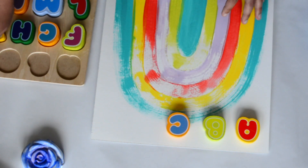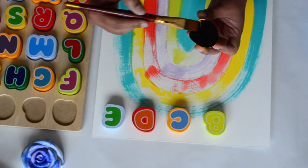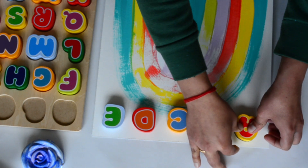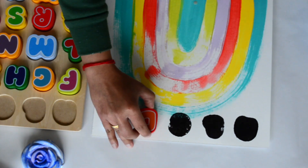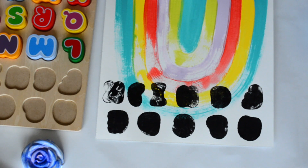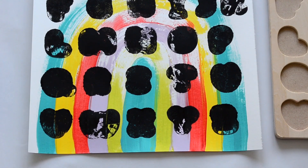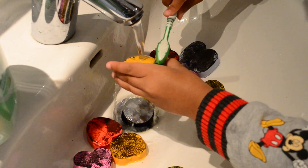Here I'm arranging the first row to get an idea of how much space I need to keep between each letter, and now let's start stamping. Once you're done stamping, quickly wash all the letters before the paint dries on them. I gave this task to Farin because he loves playing with water, and he did a really good job washing all the letters.